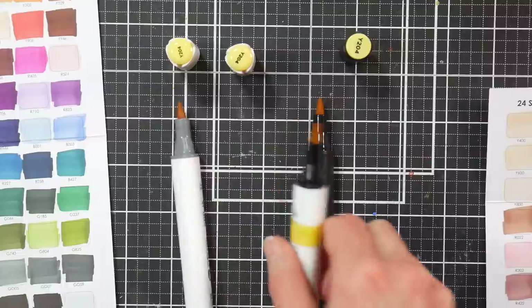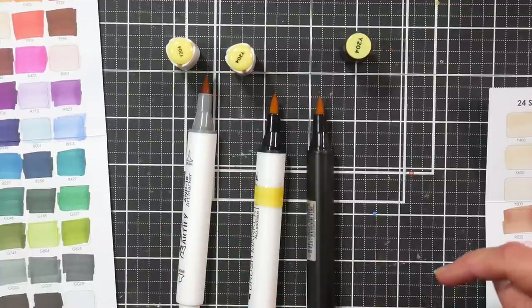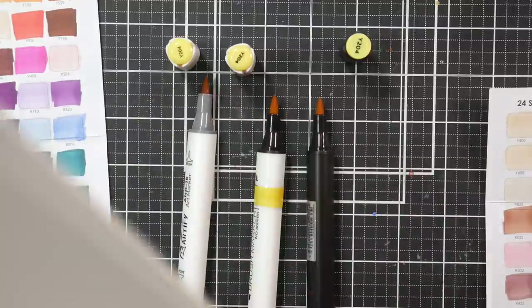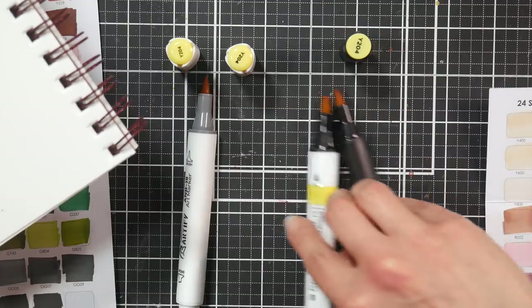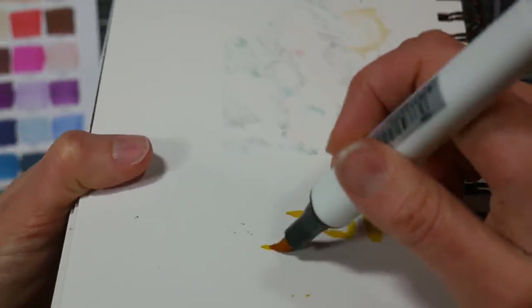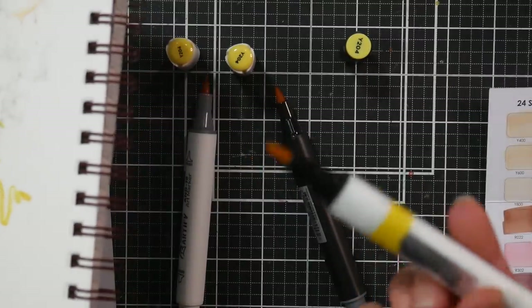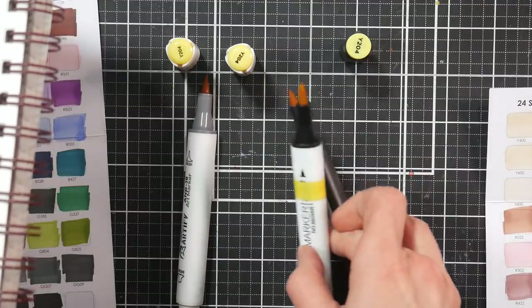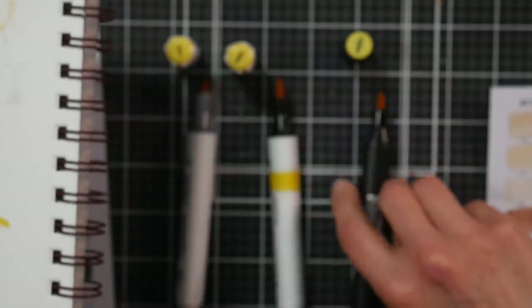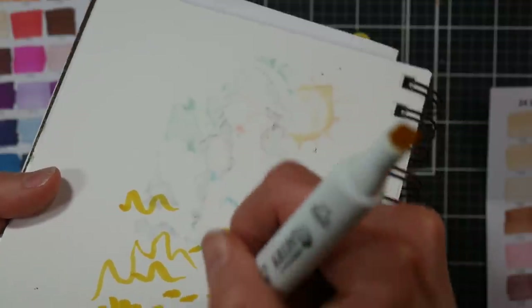There are more differences than just the color of the barrels and the nib type. The first thing I want to show is the brush nib. The Bionio has an extremely flexible rubbery Japanese-style nib — this is my favorite type of nib, like the nib on Copics, Blick Studios, and Altenews. The Altenews also have that same type of really flexible non-fraying nib. The Artify, however, doesn't — it's fairly flexible but stiffer and not as responsive.